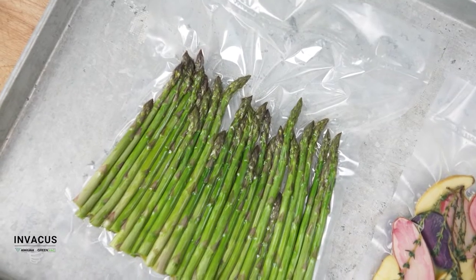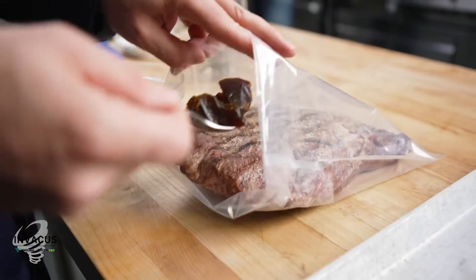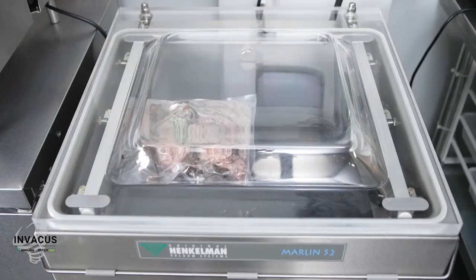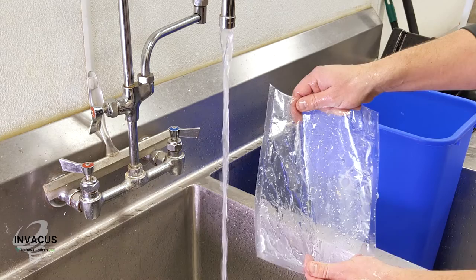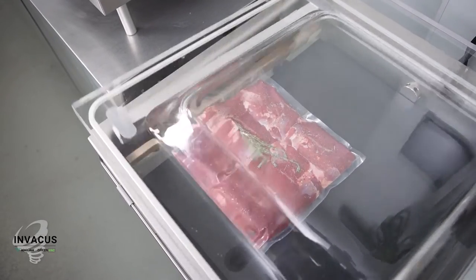100% recyclable, Pure Series is a multi-layer barrier film providing both high moisture and oxygen barrier properties. Our recyclable film has an innovative construction with 10 times the oxygen barrier, furthering our sustainable initiatives.